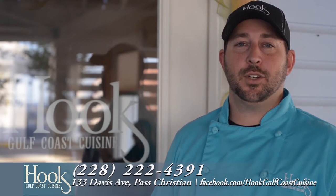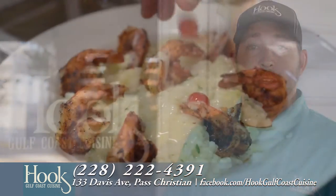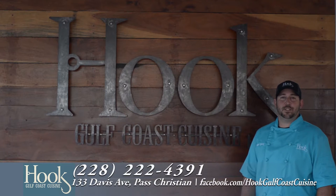I'm Corey Hudson, owner of Hook Gulf Coast Cuisine. We're located on Davis Avenue right here in Pascagoula. Don't forget to like us on Facebook, and be prepared to get hooked on Hook Gulf Coast Cuisine.